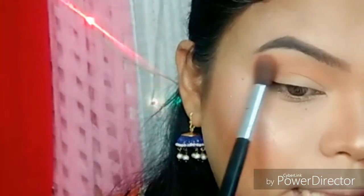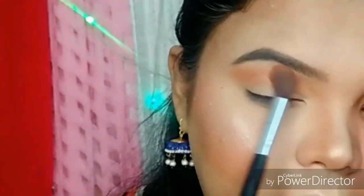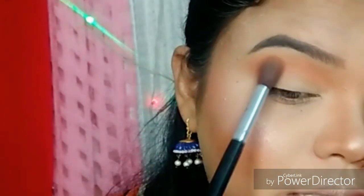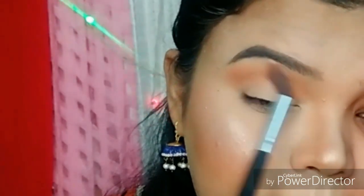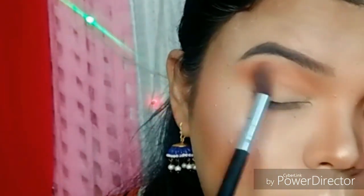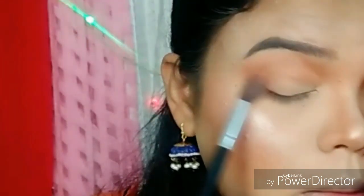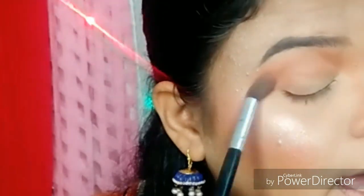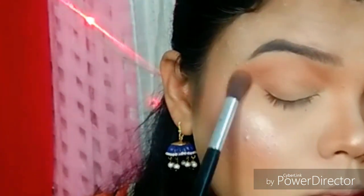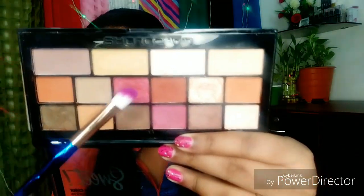This is a very good trick. I am going to apply the upper crease line and blend it properly. Next, I am going to pick up a pinky kind of shade and apply it on the crease line in the outer third portion.